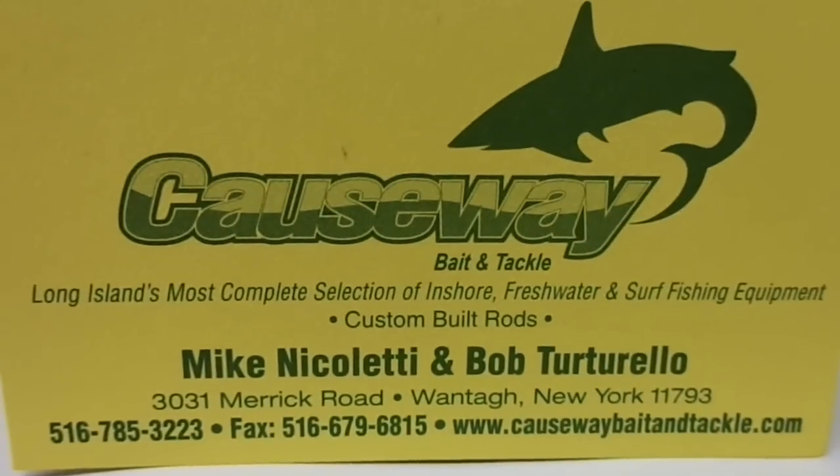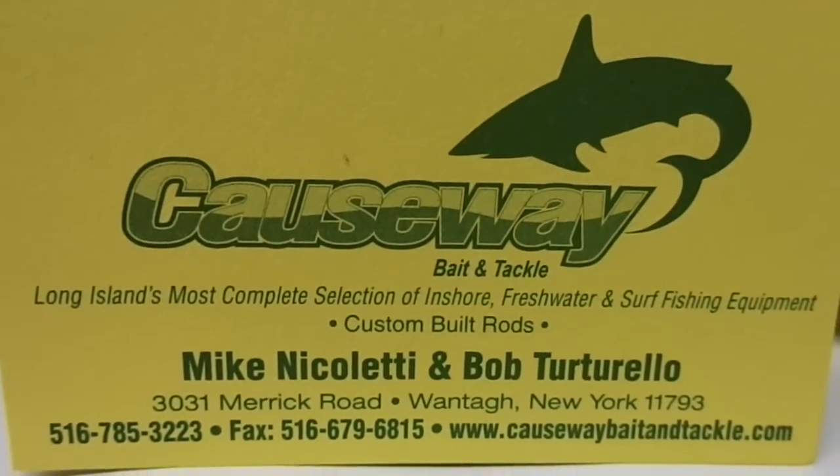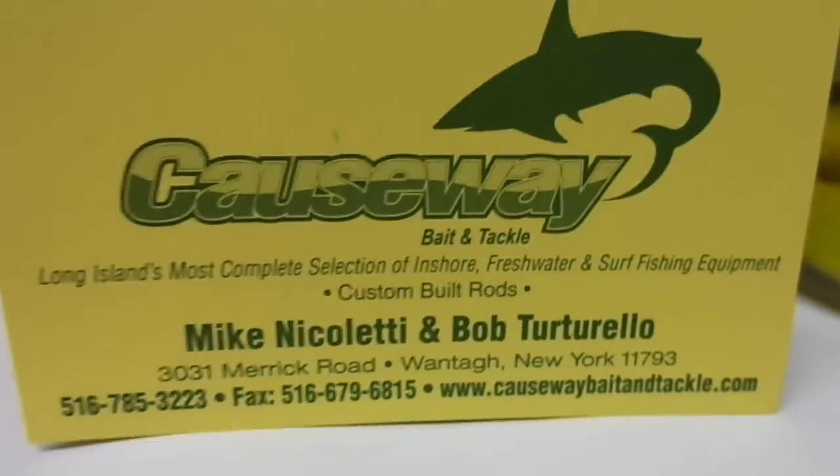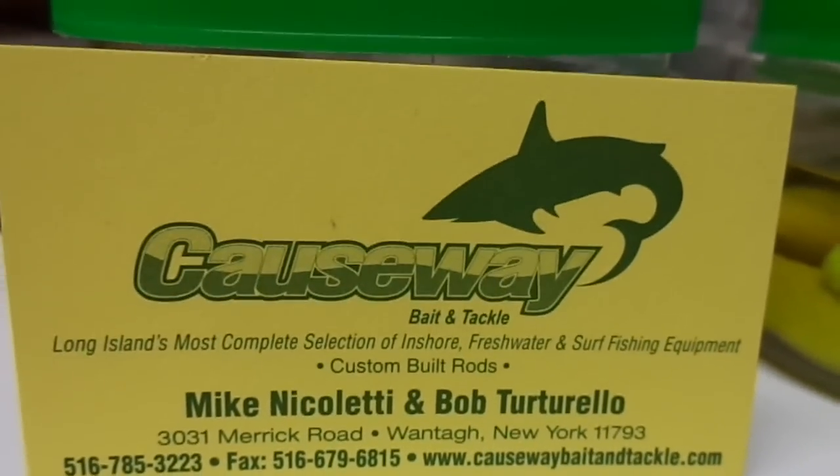We've been here since 1931. We've got over 10,000 items to help you go fishing here in stock. Today we're going to make a quick video — I'm going to show you one of our products.